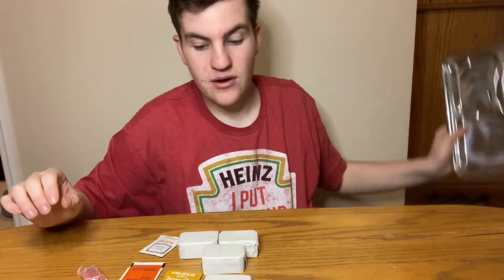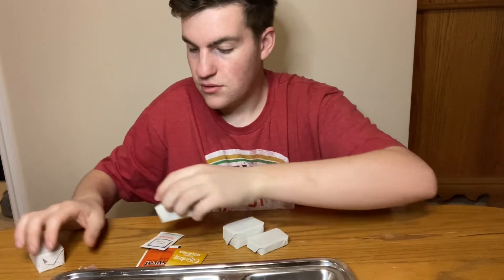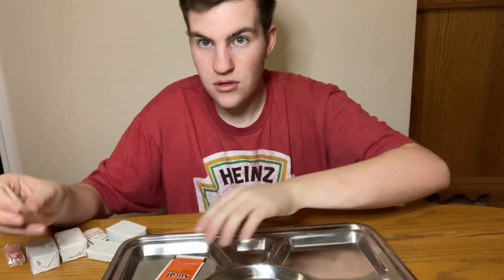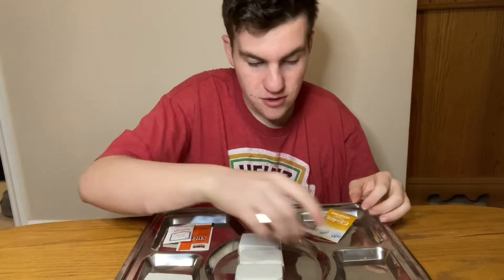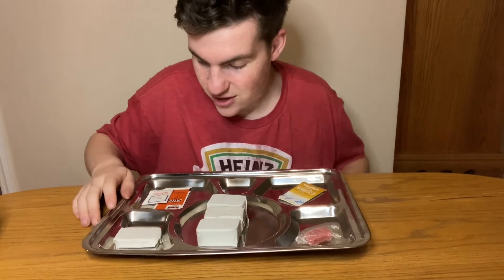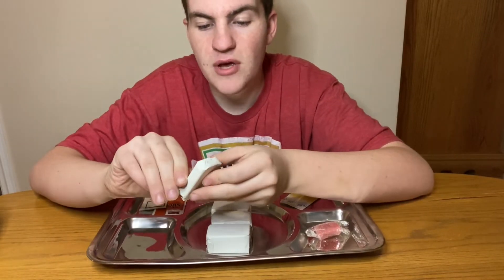We'll get this out onto my tray. We'll put our coffee and our sugar, and put these blocks here. Alright, interesting to say the least.